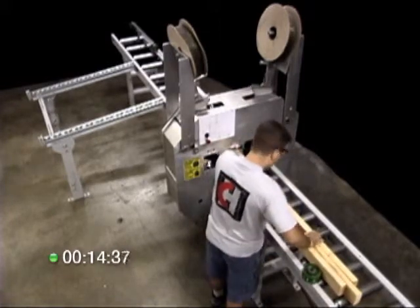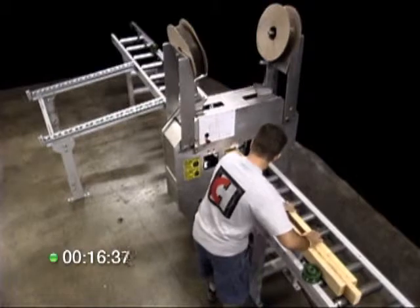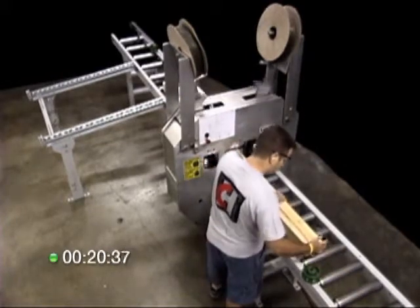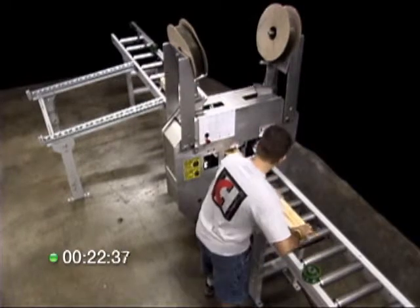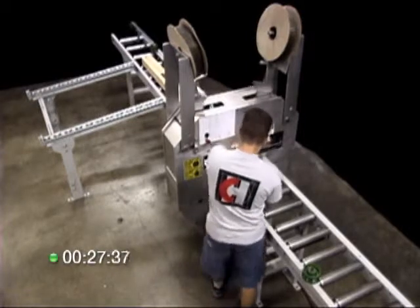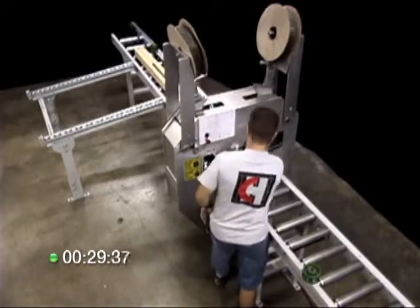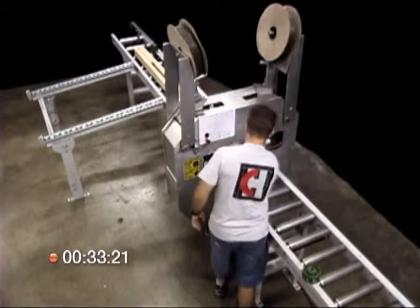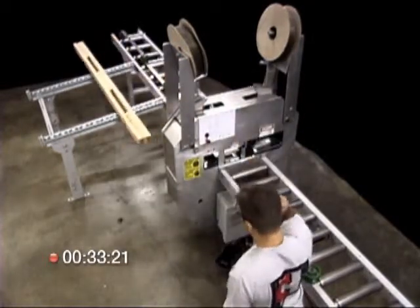Load the wood, line it up, and press the pedal right where you want the nail. It's so simple, you even have time to make adjustments as you push it through the machine. Even at this relaxed pace, we're still making great time. An experienced crew can average speeds of 25 seconds per component. Our test ends here: 33 seconds for a stud block stud.